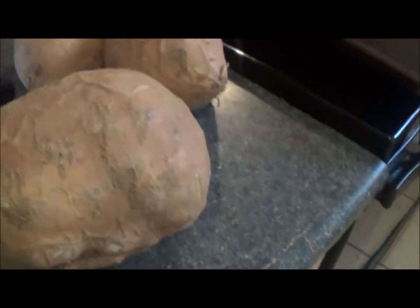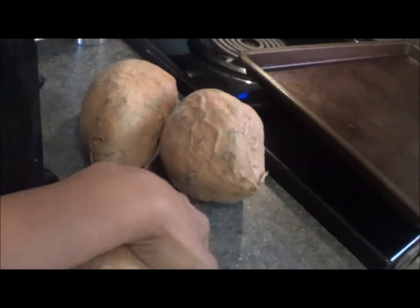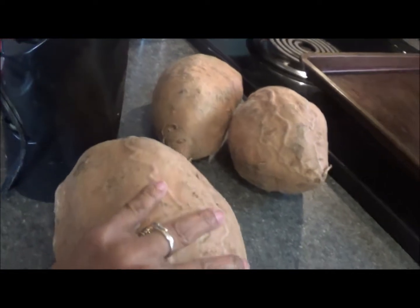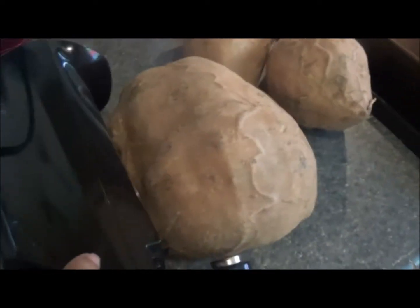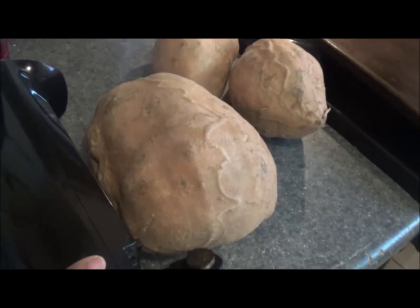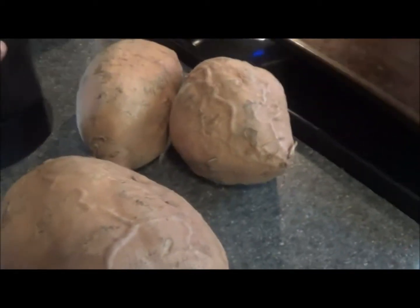Look, this is my can opener right here. Look how big — I can't even lift this up with one hand. If my can opener was to lay down next to this thing, look how giant this sweet potato is. I can't believe it.